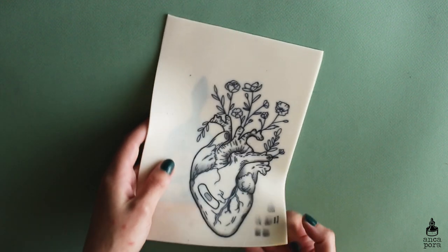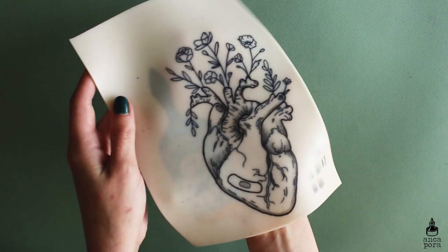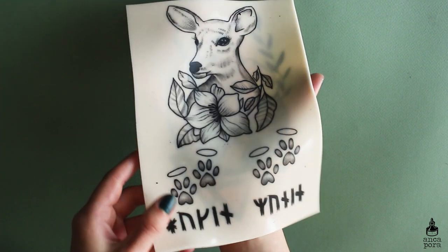I tried intricate designs as well, which was really difficult because the stencil on fake skin is really hard to put and to be set fully. The problem is that my stencil usually wipes off before I can finish the tattoo. But I really tried to work on my line work as much as I could and I'm still working on that.